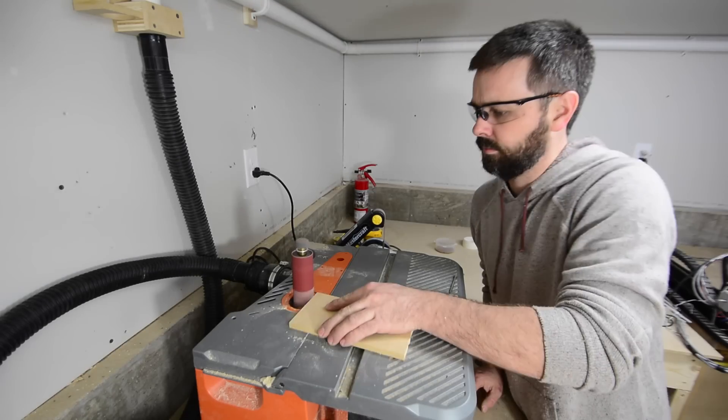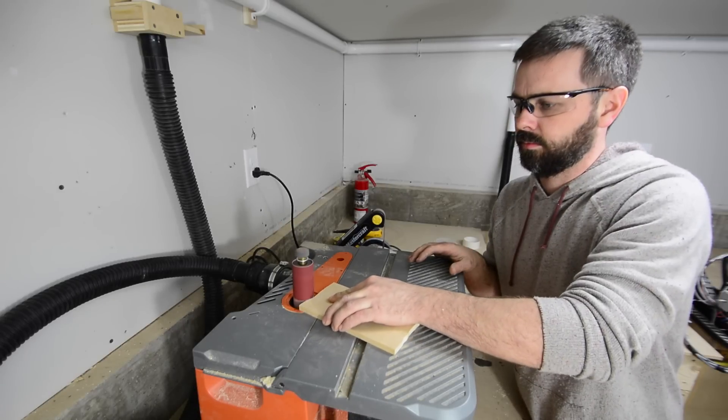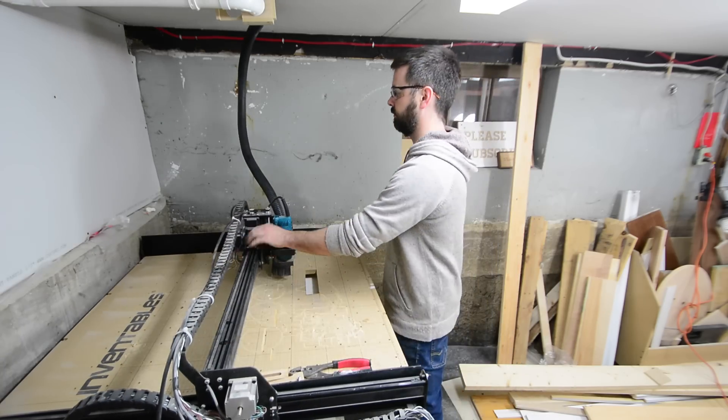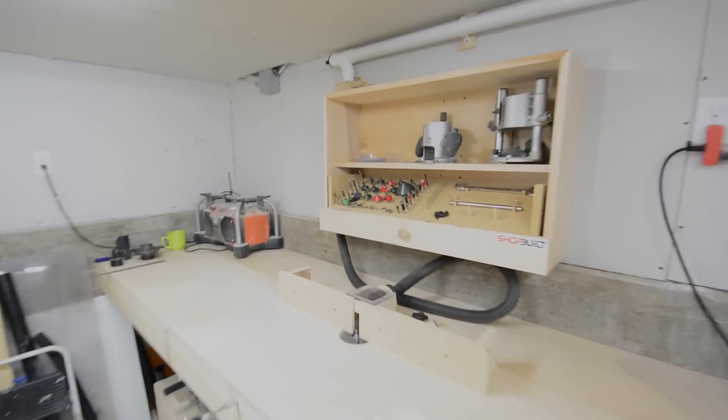All in all I'm really happy how this turned out — I wish I had done this a long time ago. Even at the first point, which is at the router table, I still seem to have lots of suction, and all the blast gates seem to have a pretty good seal. I hope you guys like this too, and if you do, leave me a comment and even a thumbs up — it would be greatly appreciated. I'm Ryan Odwell, thanks for watching.